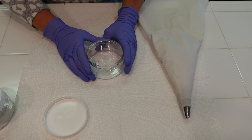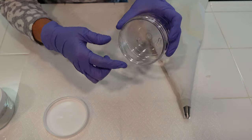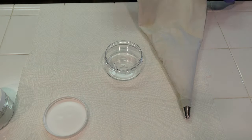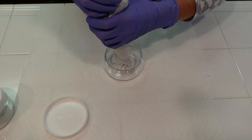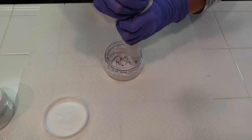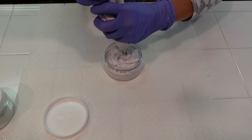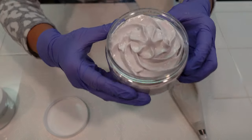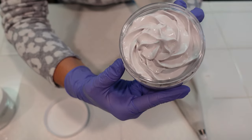We're going to go ahead and pipe this body cream into these low profile 8-ounce PET containers. They have a very wide opening and I just think they look very stylish — I got these on Amazon. It just has a very nice luxurious fluffiness to it. Isn't that gorgeous?